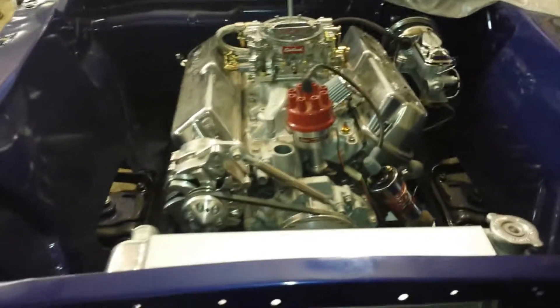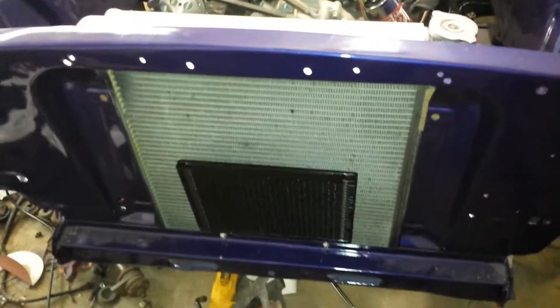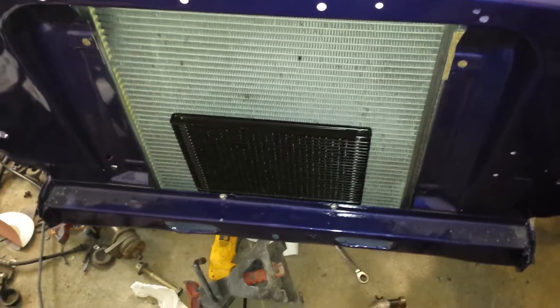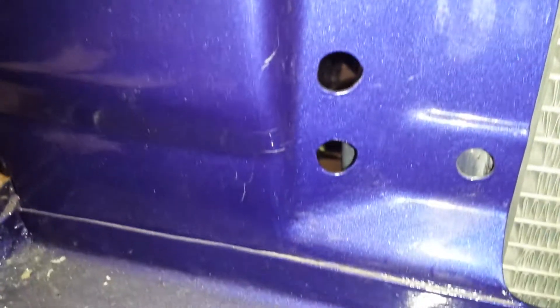Alright guys, trying to make this video and got interrupted a couple times so let's try to get into it. I finally got my radiator installed and my transmission cooler. Got one line ran to the transmission. It's not the prettiest but I really don't know where else to run the thing. I know the original ones poked through those two holes. You see the scratch right there? Somebody let a cat in the garage and it got up on my car and scratched it.